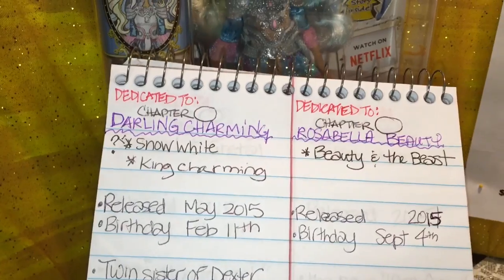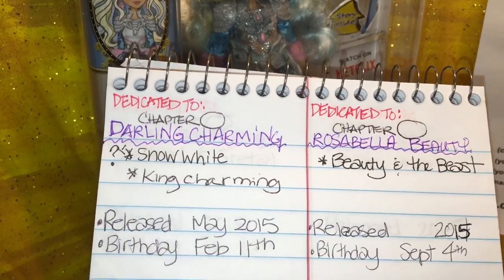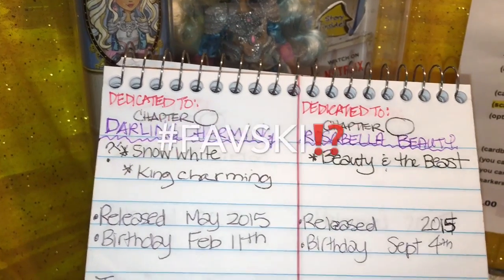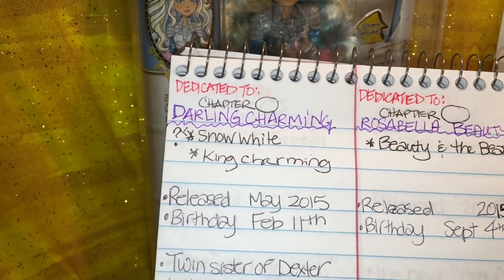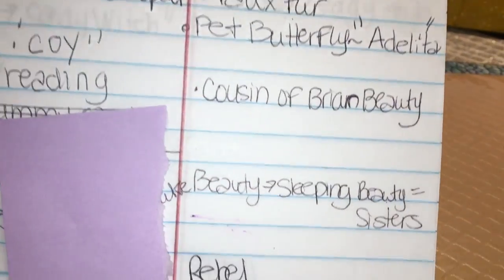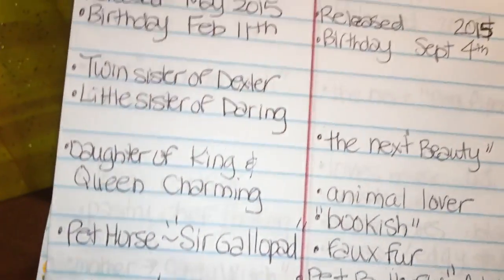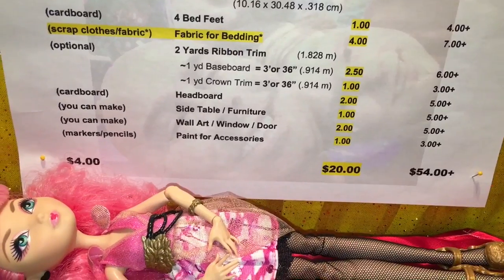As for planning, I'm new to Ever After High so I've been making a list — learning who the roommates are, noting which room or character each chapter covers. I'm writing down things I need to know as I learn about them. Feel free to jump in the comments and help me out with all that stuff, because I have a lot of catching up to do.